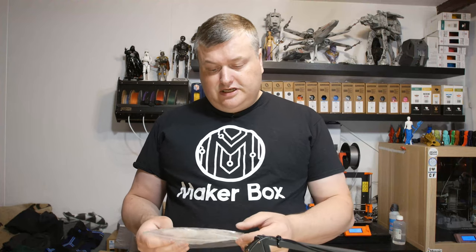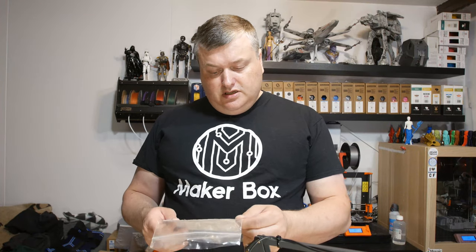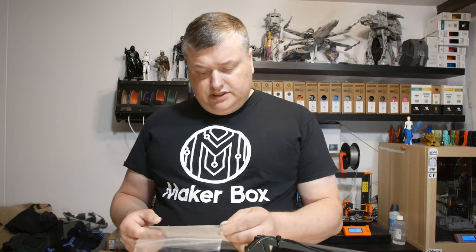Hello and welcome to this episode of Makeup Box Mondays. In this episode I'm gonna have a look at a material from PUSH Plastics called PC plus PBT orange. So let's have a look after the intro.